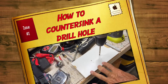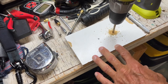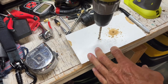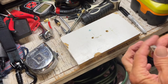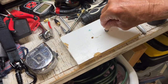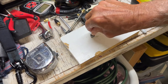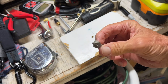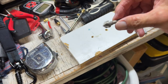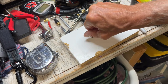In this video we're going to show you how to countersink a drilled hole. Once you've got your holes drilled, what you want to do is countersink it so that your screw head sits nice and flush with the wood. You're going to need a bit like this to do that. What it's going to do is give you this nice little wide area here where the head of your screw will fit in.